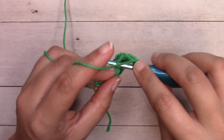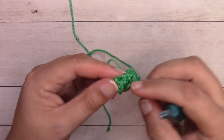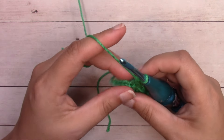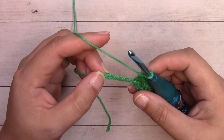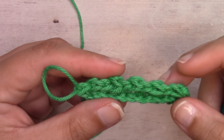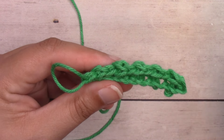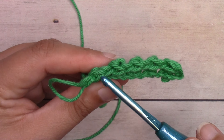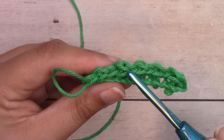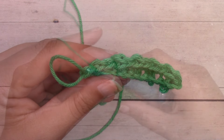Then we single crochet into the next stitch and that's what brings it down so it's even with the single crochets. Continue working in pattern all the way to the end and finish with a single crochet. Now that I've reached the end of my row — if you'd like to count your stitches, look for the v-shapes on the back side, that's the easiest side to see them from. The treble crochet v-shapes are going to be a little bit bigger than the single crochet ones next to them.